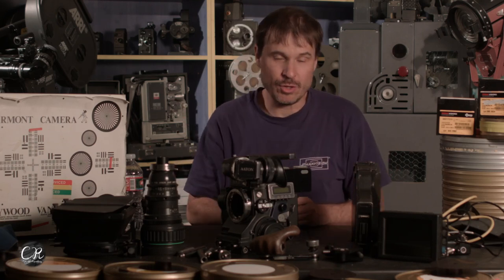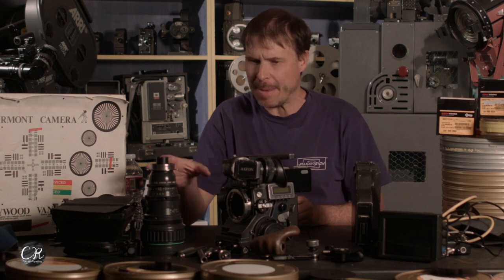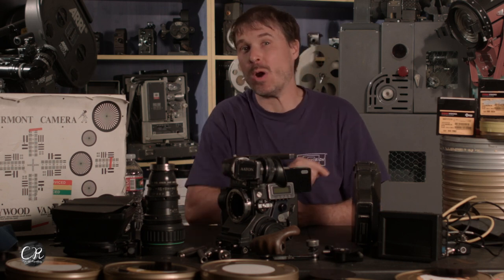This bucket of parts in front of you is going to be turned into a portable camera with rails, a matte box, a zoom lens, a wireless follow focus, and even wireless video — on today's video about assembling your lightweight camera package on 16 millimeter.